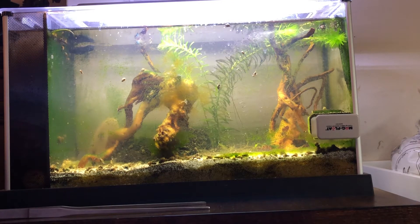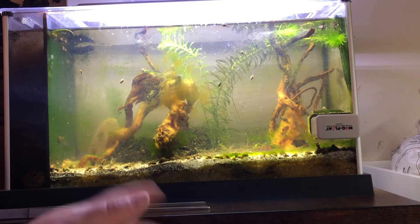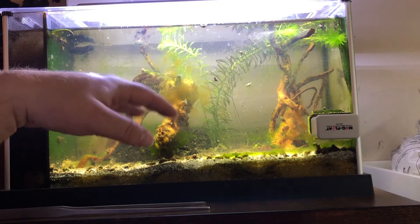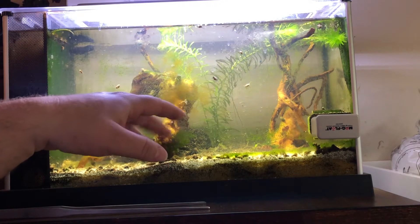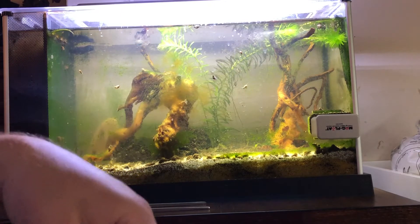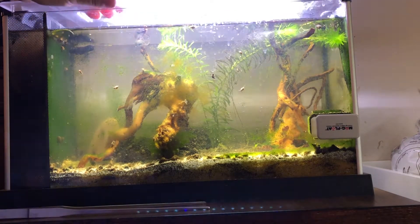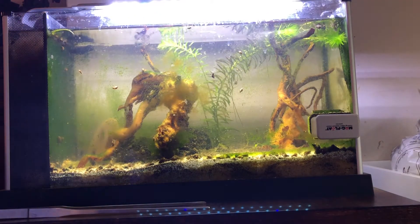It kind of turned into my shrimp tank. I just ordered shrimp from Shishi's Aquatics — very fast shipping. Ordered Sunday night and they were here Wednesday. So I have some ghost shrimp in here. You really can't see because of the algae, and I did that on purpose. I also have some blue shrimp in here. So I'm going to take the top off and show you how well this stuff works on a glass tank.